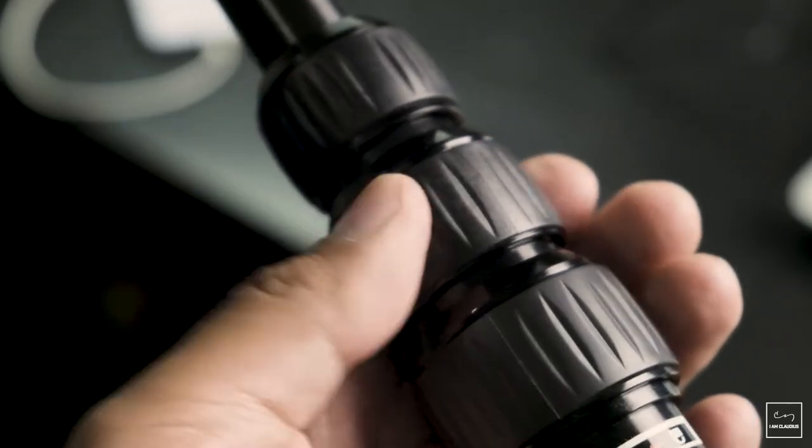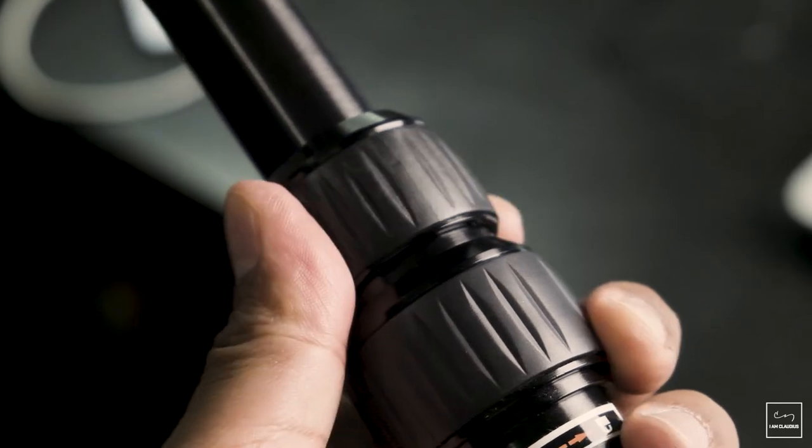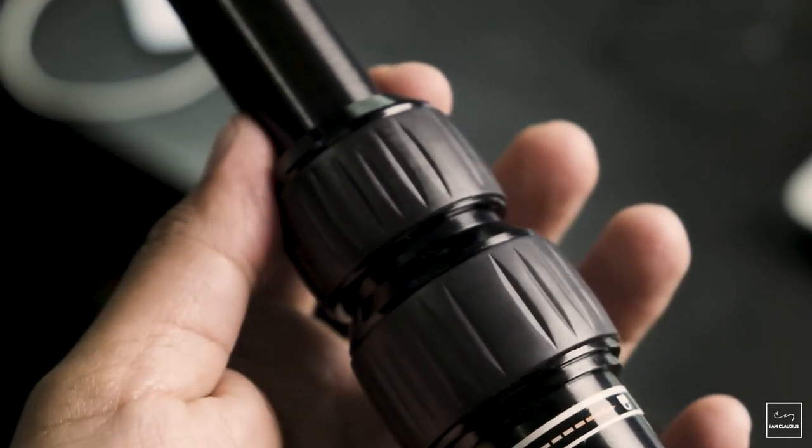Next up is this telescopic boom pole. It is made out of aluminum and can measure anywhere from 3 feet all the way to 10 feet. It is really great for getting your microphone right in front of the talent, or as close as you can without being seen on screen. The rubberized collars make it easy to loosen and tighten to make any adjustments as needed when you are out there on some takes. And it all comes together in a nice, easy-to-carry case.